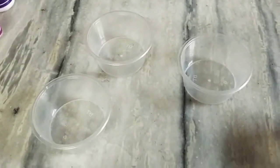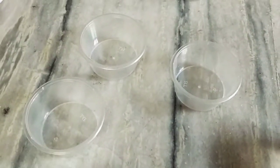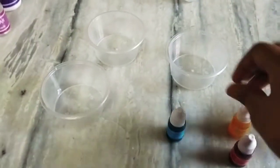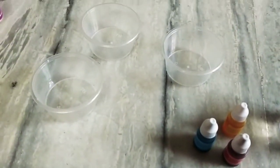Hey guys, this is my third video of experiments. Now I am going to make different types of colors with three colors: red, yellow, and blue. Now let's start.